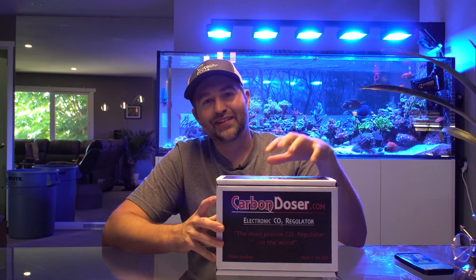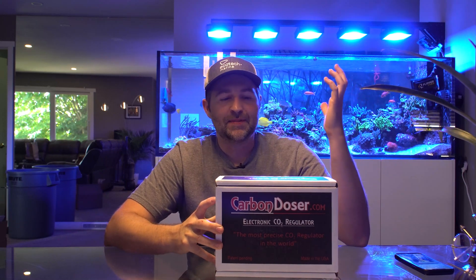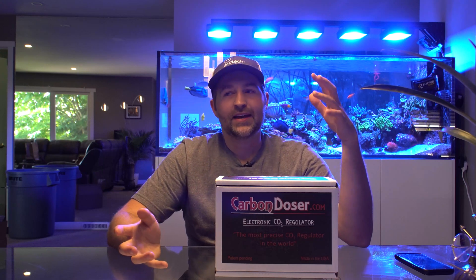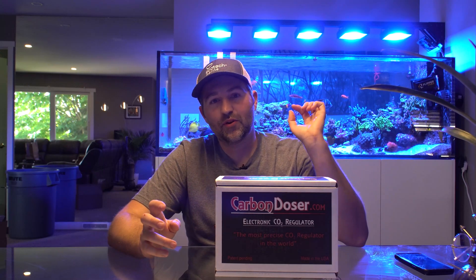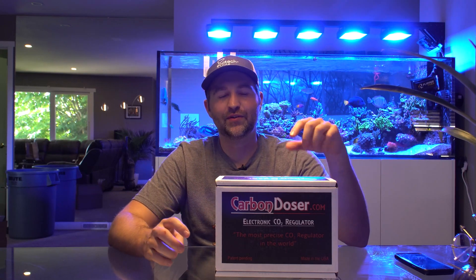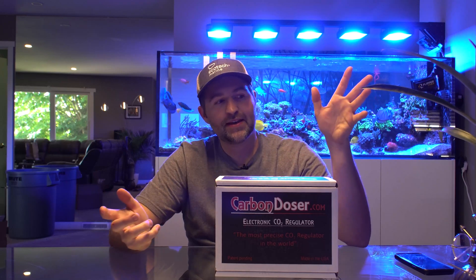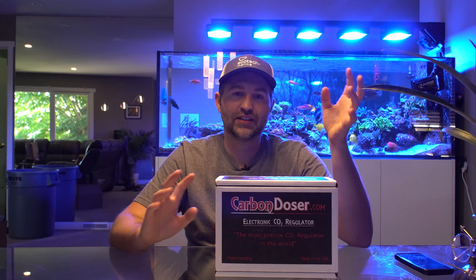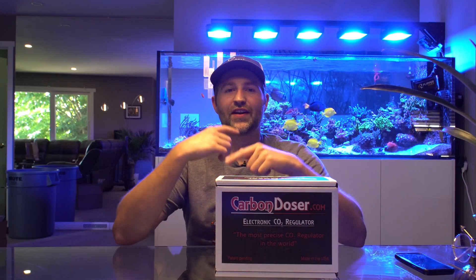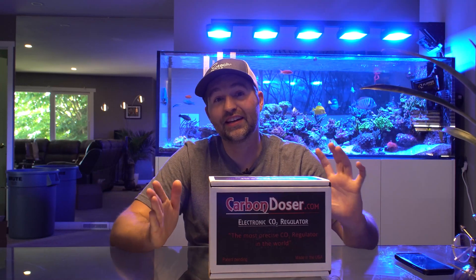Now, do you need one of these over a standard solenoid? If you're using it for a calcium reactor, you have a pH probe in it, and you're using an aquarium controller to turn the solenoid on and off, then I would say you do not need one of these. They're nice to have but not necessary. I would rather see someone put the money towards a continuous duty dosing pump for a nice constant feed and fluid drip rate, because that makes it easy to dial in.